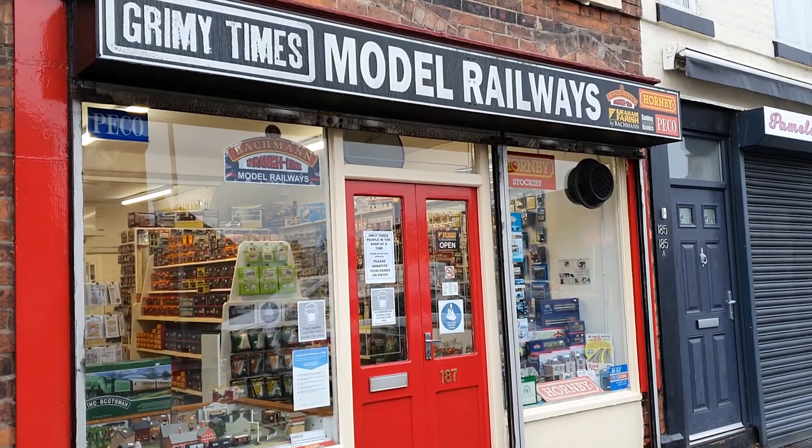This is Grimy Times Model Railways. I'm Steve Johnson, I'm the proprietor. We've had the shop for just over five years now.